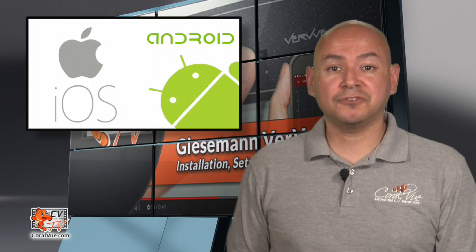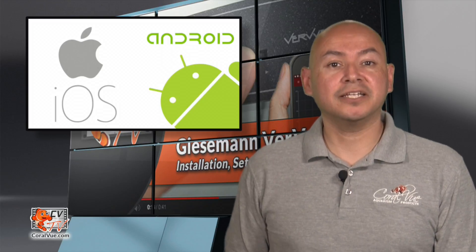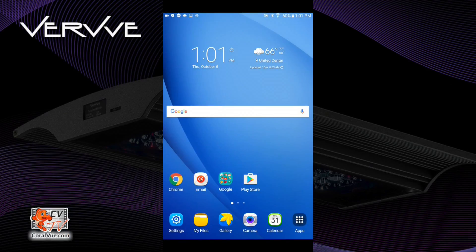Now that we have successfully paired our master and slave fixtures, let's go ahead and download our mobile app to easily configure our lights. The Giesemann Verve app is available on both the App Store and the Google Play Store. Giesemann has put a lot of thought into the design and user experience of the app, so much so that each app looks and works the same way on all platforms — be it PC, Mac, iOS, or Android. For the purposes of this video, we will be using the Android app. We're using an Android tablet for this video.